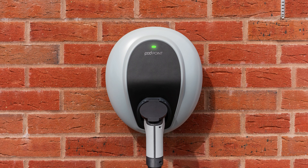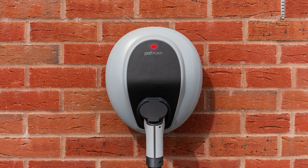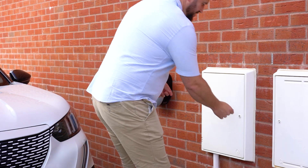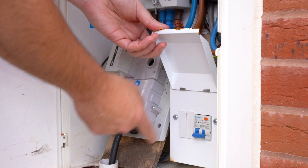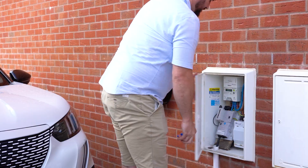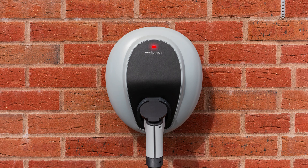Please allow up to 5 minutes for any mode changes to take effect. If your Solo 3 has an error, the status light will most likely change to either solid or flashing red. It is likely your Solo 3 may have gone into safety mode. As a first step, please try resetting the Solo 3 by switching it off and on at the dedicated breaker switch or fuse box. If issues persist, please contact support by visiting pod-point.com/contact-us.